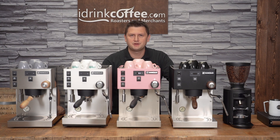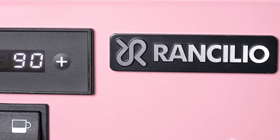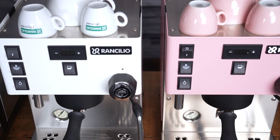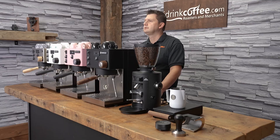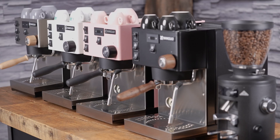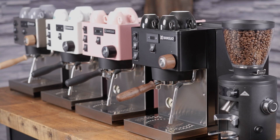Hi everyone, I'm Slavik with idrinkcoffee.com. Today I'm presenting the Rancilio Silvia Pro X. The Pro X is an evolution of a machine that requires no introduction in the specialty coffee space — the Rancilio Silvia, which has legendary status. The Silvia is ubiquitous with the specialty coffee scene. It's known for its incredible reliability, the great coffee that it makes, and its awesome industrial look.